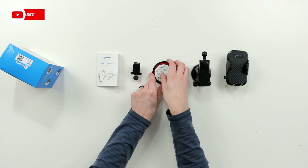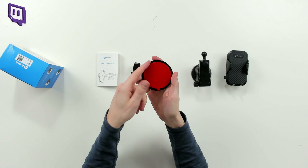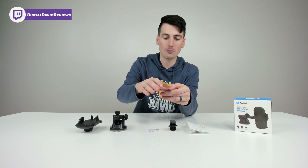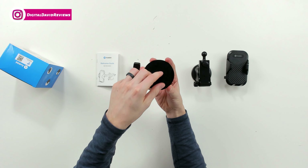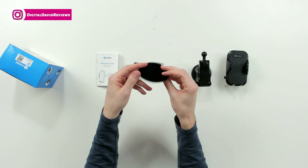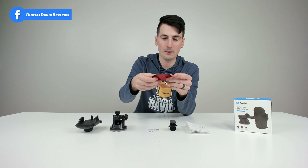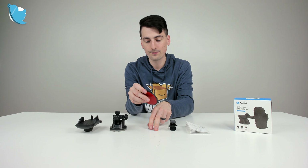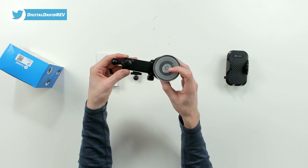Then we have the dashboard pad with usage tips. You peel one side off, then stick it firmly in place on your car's dashboard. You can then attach the suction cup to this piece, so the pad will be firmly adhered to your dashboard and you can use the pad to attach the suction cup.